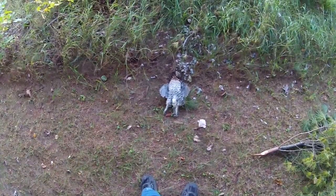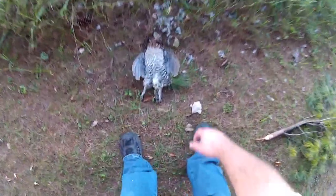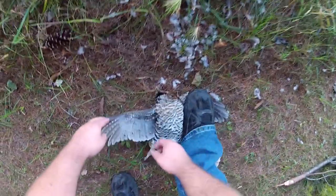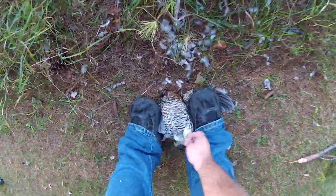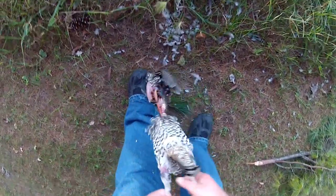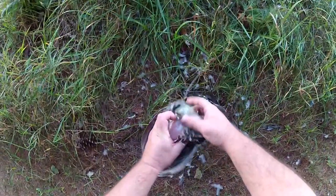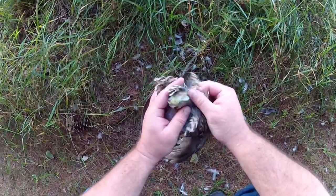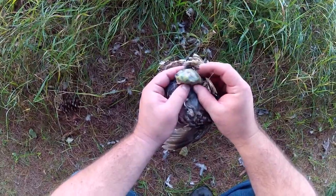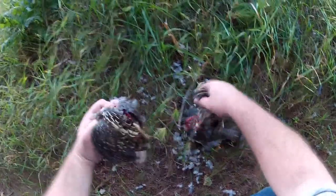Yesterday I showed how to clean a dove — this is how to clean a grouse. It doesn't work to do it the same way as the dove; this method works for a lot of other birds. Look at that full belly — they eat those things that stick to your pants. I would have never guessed that. Anyway, there you go.